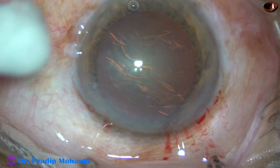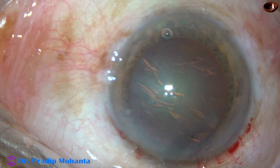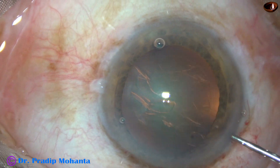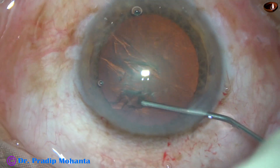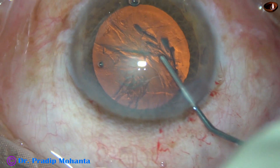And now hydrodissection is to be done. I use a 27-gauge cannula and BSS to do hydrodissection. Here it is. The fluid wave goes to the opposite equator. The nucleus is stabbed and the nucleus is mobilized.